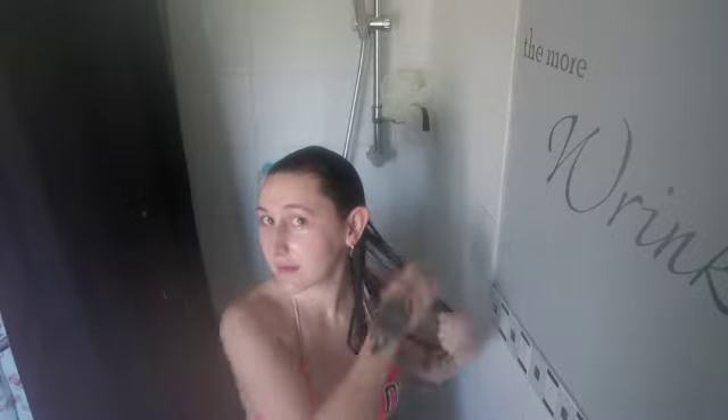Now I'm going in with the Function of Beauty conditioner — the camera's steamed up, bear with me. I just put two squirts on my hands and I only put it on my ends. Do not put conditioner on your roots — that is terrible, it will make your hair greasy and you've just washed it all for nothing. Put it on your ends, it'll nourish them, and leave it in for five minutes. Don't forget to comb it through — that's a very important step. I had to cut filming here as my battery was getting weird, but I just washed the conditioner off after five minutes.